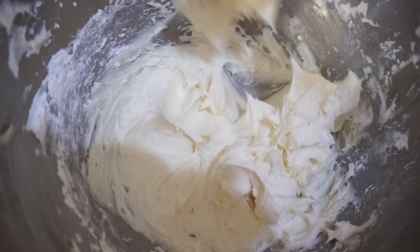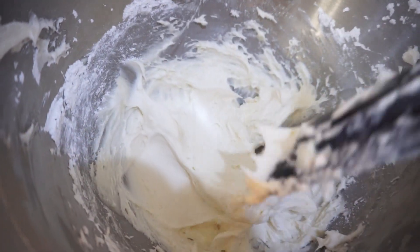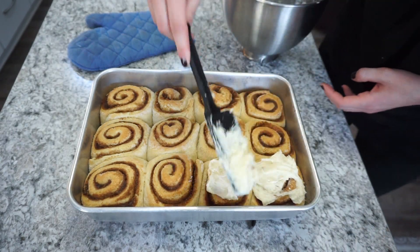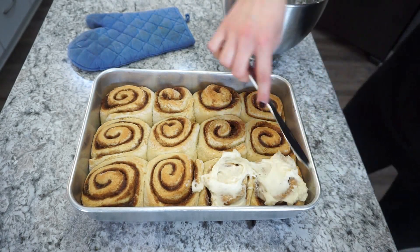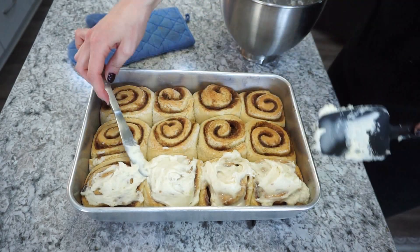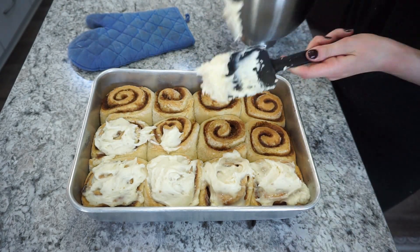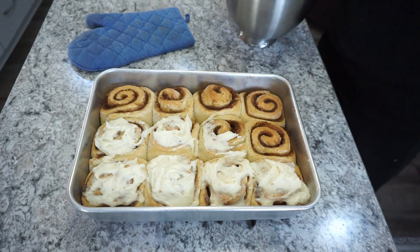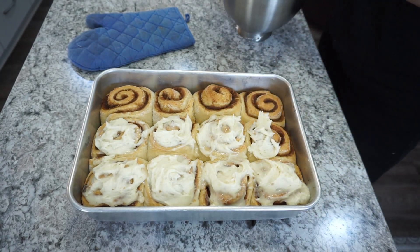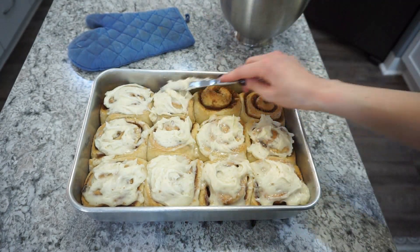Spread that cream cheese mixture right on top of your rolls. Let them sit for just a couple of minutes after they come out — you don't want the icing to melt off. Give them about five minutes to cool a little bit, then get that icing on while they're still warm so it kind of melts into the roll. These are absolute heaven. If you've never made cinnamon rolls, I challenge you — this is the best time to get your baking on. Try it out and let me know what you think in the comments!